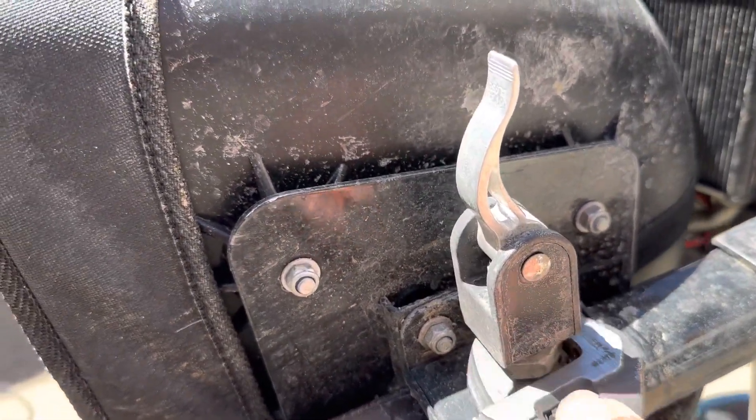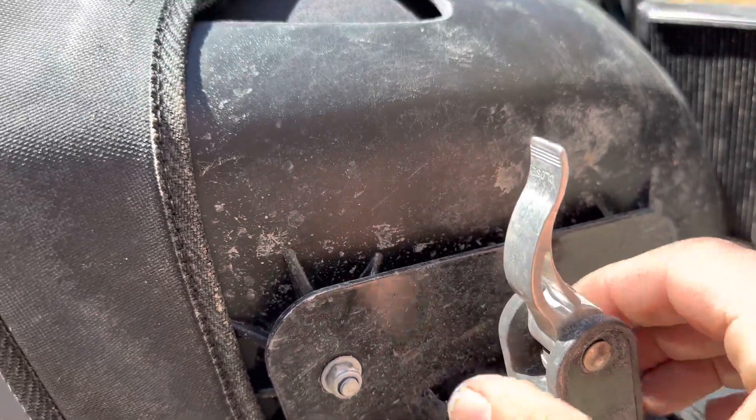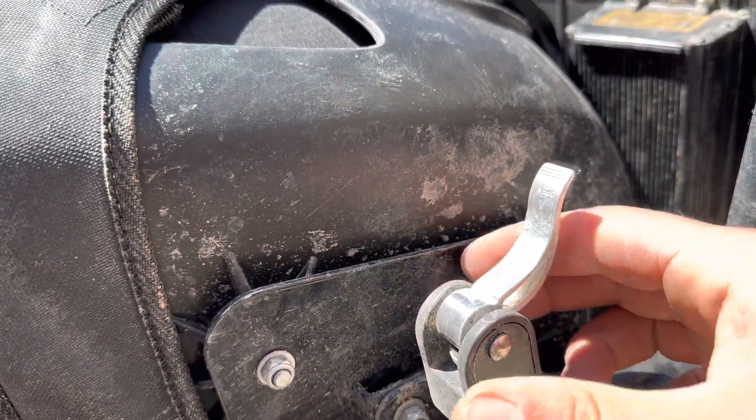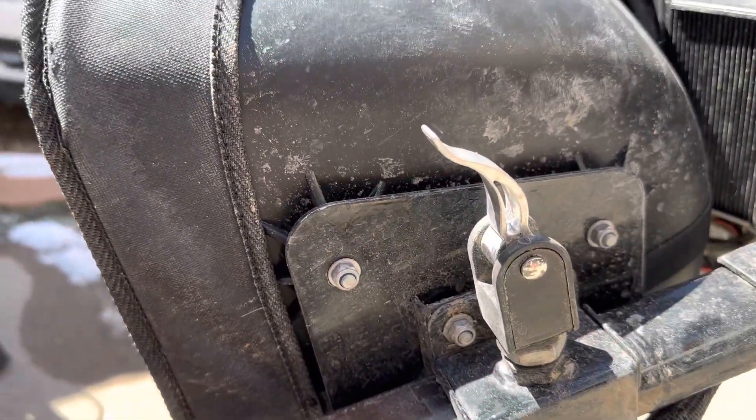So loosen that up and back it out a quarter turn or a half turn, so that way it's right there — still super tight, still kind of sticking out.